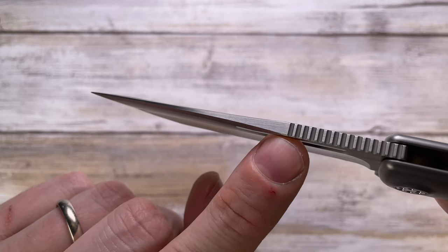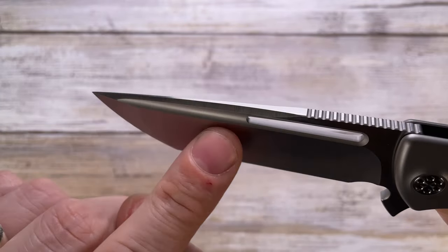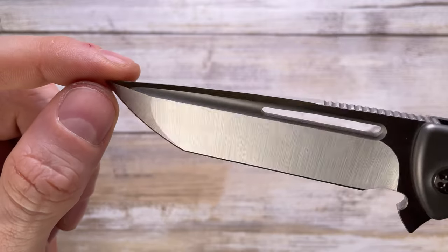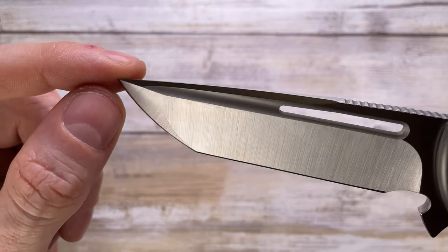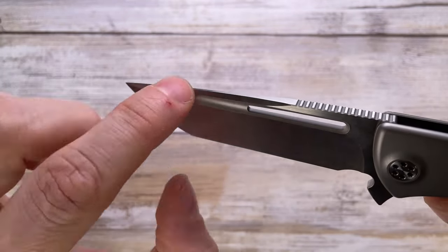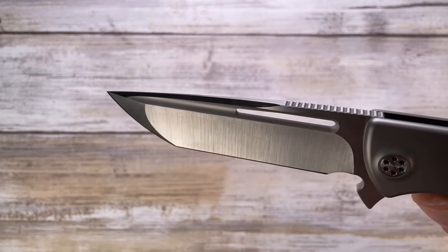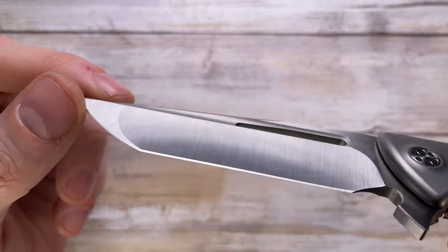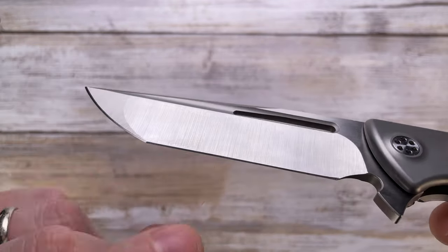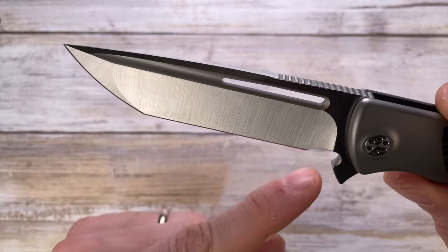There's a nice wedge starting right after the end of the jimping and going right to the tip, parallel with this beautiful fuller that has been bead blasted on the inside, giving a nice contrast to the blade. You have a tanto geometry with a straight edge up to the sharpening choil.